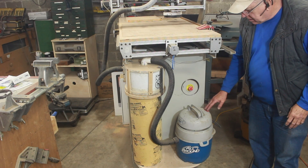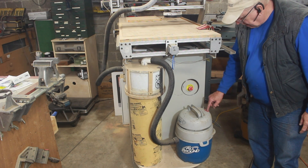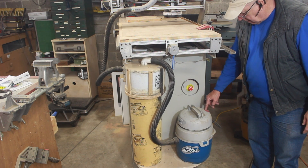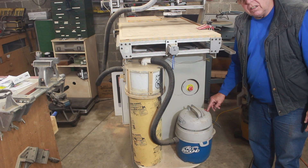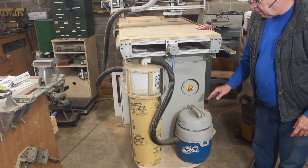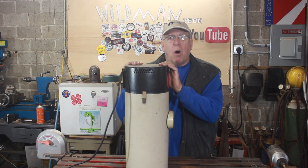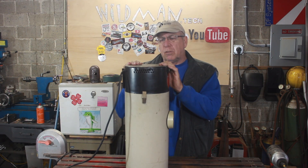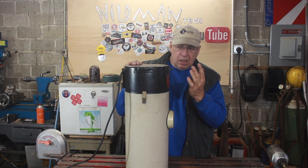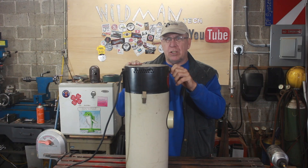What we're looking at is the dust collection system on the CNC router. The vacuum has died — I'm fairly certain it's a seized up bearing, but whatever it is, I'm tossing the whole thing. We're regrouping with a new vacuum. I found this Dayton wall mount vacuum at one of the scrap yards I go to, and it's really good industrial quality. It works, but it does have an issue.